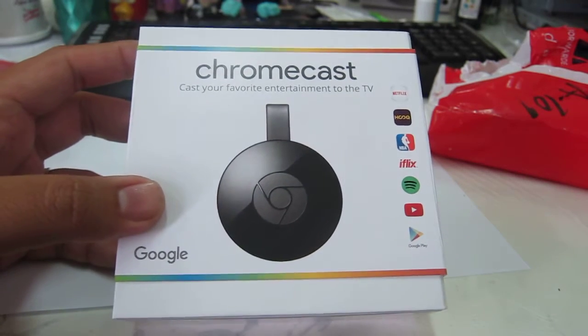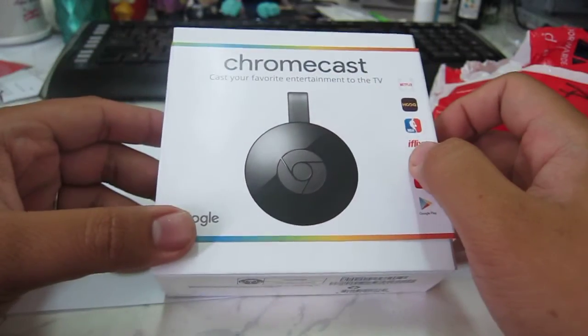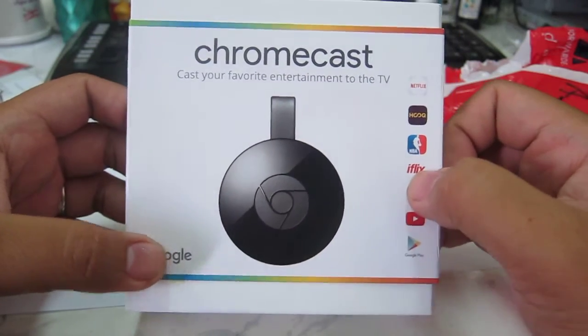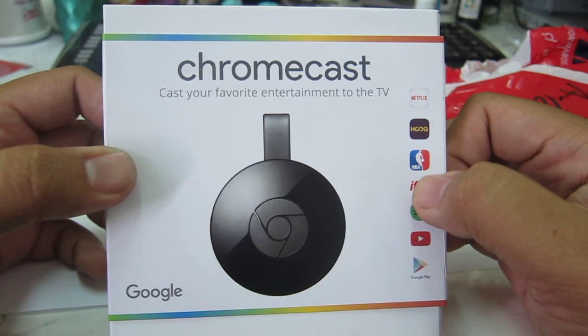Hello Internet, this is Charlie Faxtrot and I'm going to do an unboxing of the Google Chromecast from Globe.